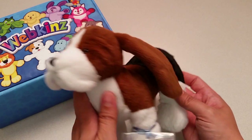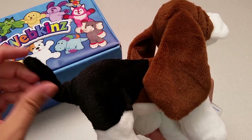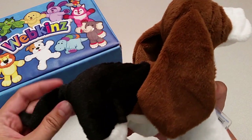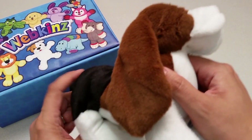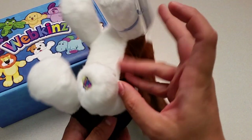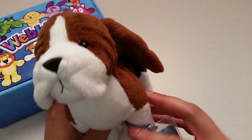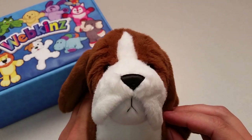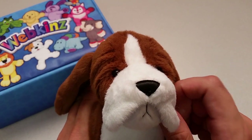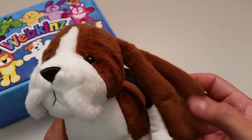Let's take a look at all the different angles here — the sides, the back with this long pointy tail, the top, the bottom with the magic W on the back paw right here. And let's take one more look at the Basset Hound's face, with a pair of beady black eyes, wrinkly face, stitched nose, and a pair of long floppy ears.